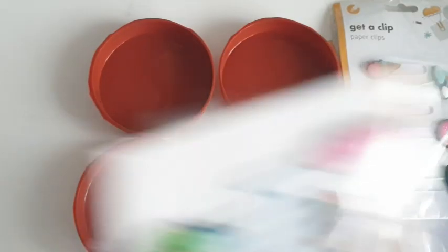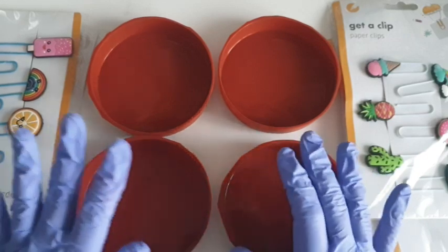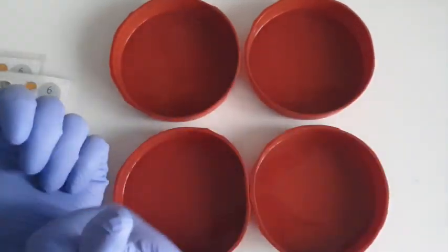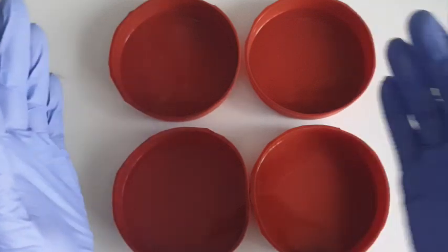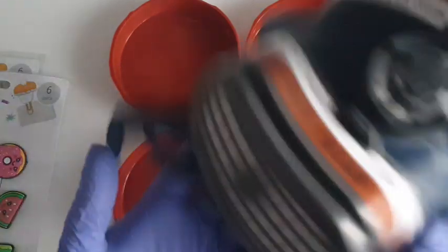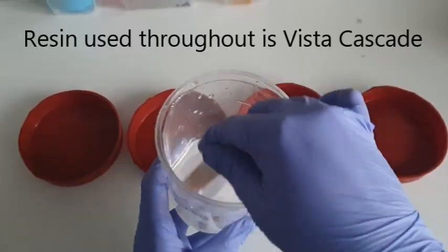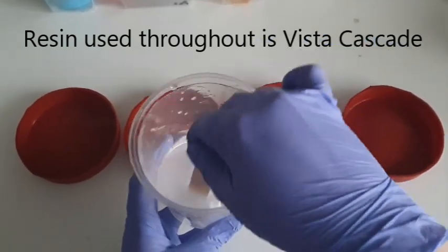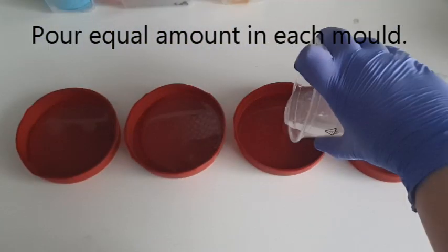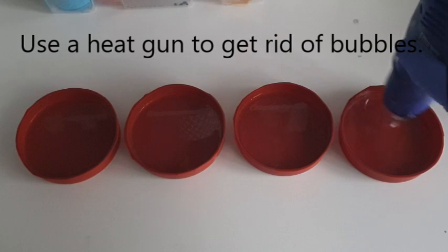We're just going to mix the resin, pour it in. This is such a simple one — two layers and we are done. First step for me is to get my mask on. I've already got my nitrile gloves on. The window is over there. For those of you who are new to resin or new to my channel, I use a half mask face respirator, goggles, and I keep the window open. I have pre-mixed the resin to save time. The idea is to pour equal amounts into each petri dish — it's a bit tricky but I just go back and forth to make sure I pretty much got them equal.